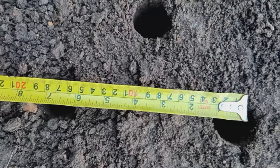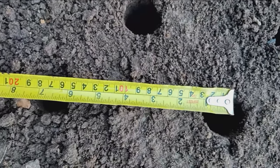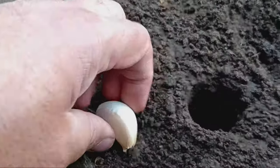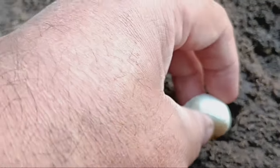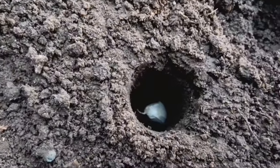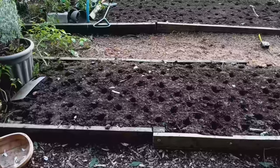Sowing each clove about four inches deep and spacing them roughly seven inches apart. Normally I'd water them in after planting, but today the ground is already quite wet, so I'll just rake over the soil and leave it as is. Now it's just a waiting game to see how these two different methods perform.